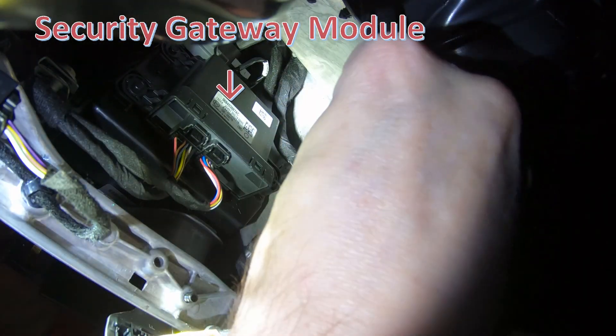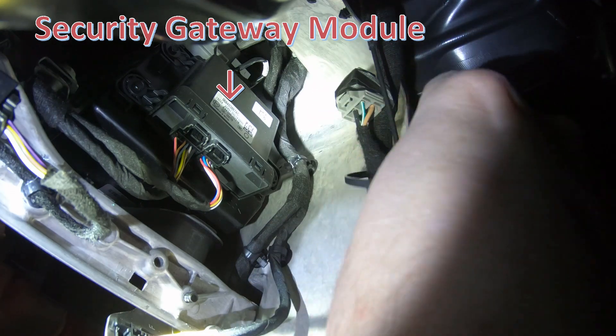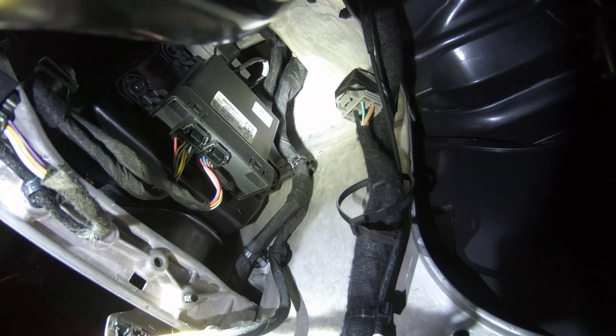Loosely fasten a zip tie around the adjacent wire harness as shown. Be sure to thread the zip tie above where the harness is secured to the aluminum dash frame. This will hold the zip tie into place prior to tightening.